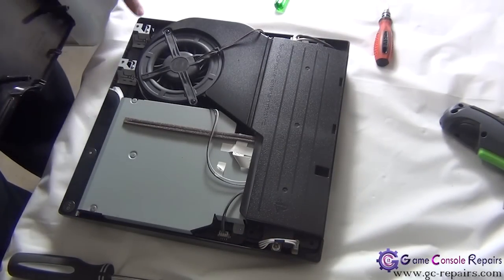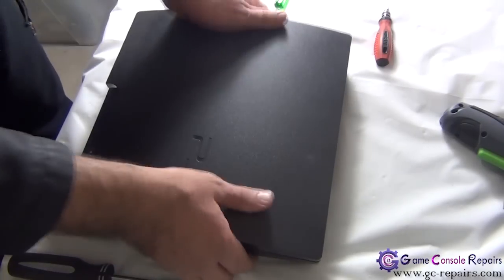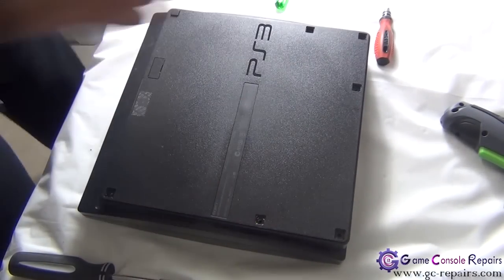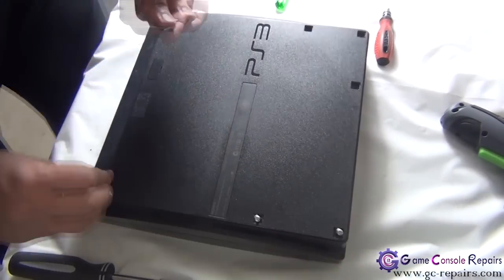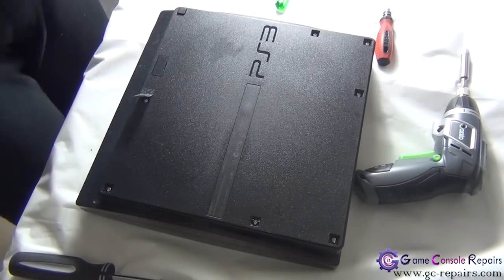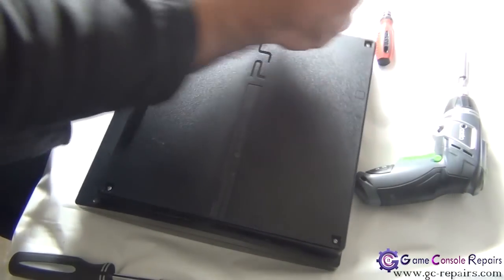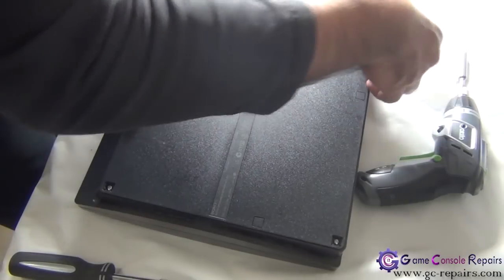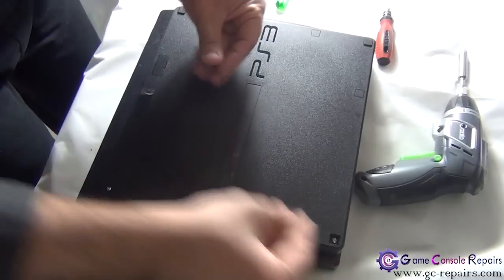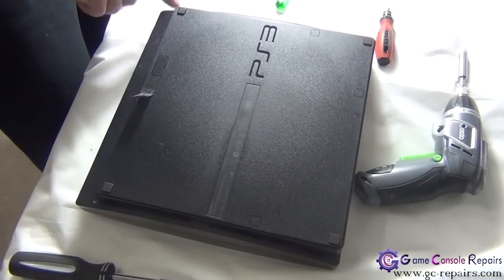Let's place the top cover — simply align the three clips with the three slots. Place all the flip screws, put back all the plastic clips and the rubber pads. Place the three Torx screws here.